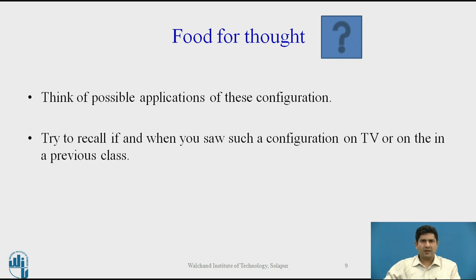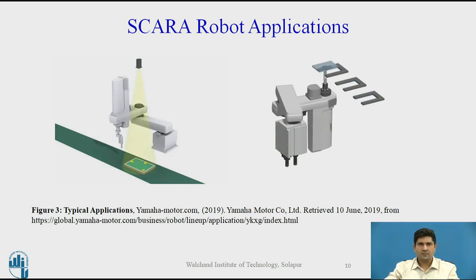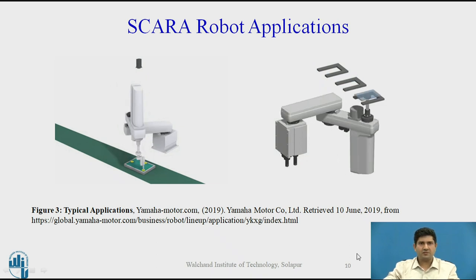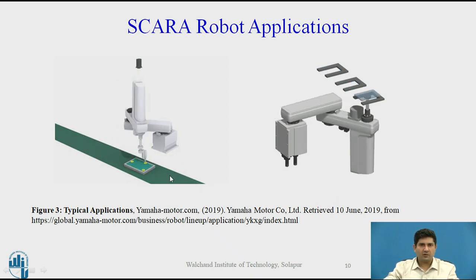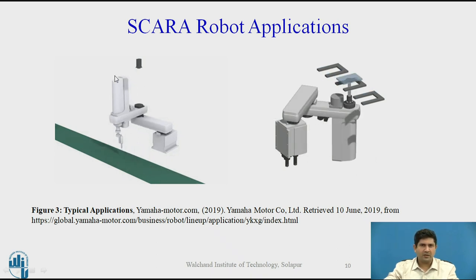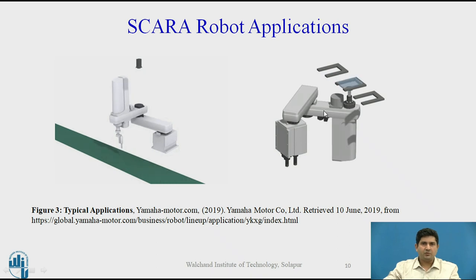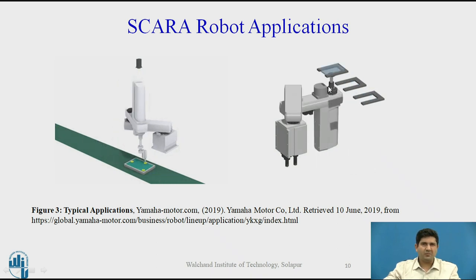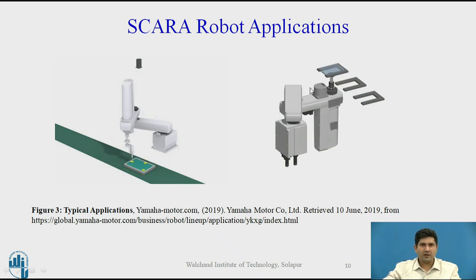What are the possible applications of these configurations? Have you seen this configuration on TV or in a previous class? Welcome back. Let's look at some applications of this SCARA robot. The one at the left shows the SCARA robot being used for a general pick and place task along with an image sensor — a camera on the top. The animation at the right shows a SCARA robot typically involved in an assembly kind of task. These are representative animations, not real world examples, but they give you an idea of how this configuration works.